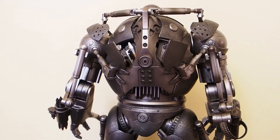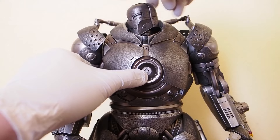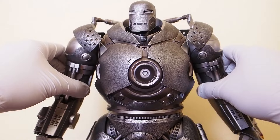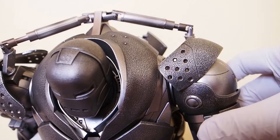Let me mess with the Iron Monger a little bit just to see how he is. The head is on a ball joint - really good range actually. Look at that - every which way. The collar does not get in the way; you can look up and down quite a bit. The arms do extend out. There's no butterfly joint, but they do rotate. When I move the arm, the piston moves along with it - that's awesome.